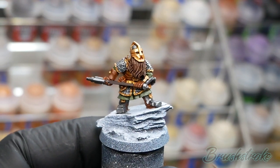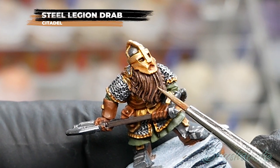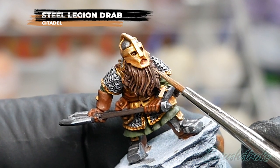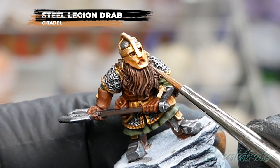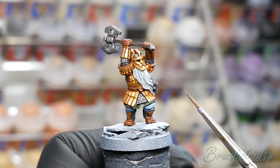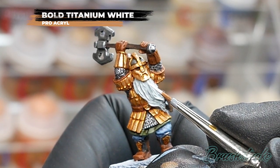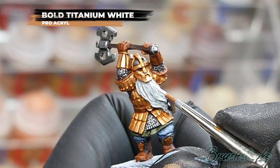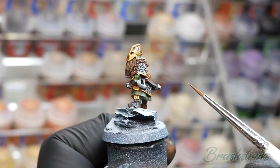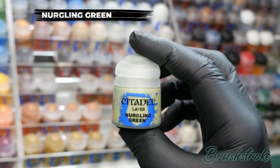That brings us on to highlighting the brown beard and hair, using Steel Legion Drab from Games Workshop — just looking to pick out the topmost edges in the beard and hair. Then I repeat that exact same process for the grey beard using Bold Titanium White from Proacryl. Moving on, the next highlight is to the green gambeson, picking out those edges with Nurgling Green from Games Workshop.